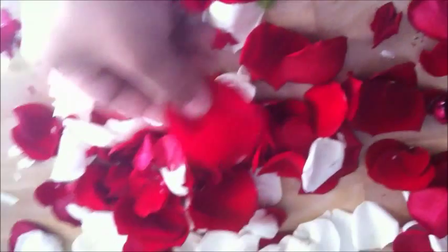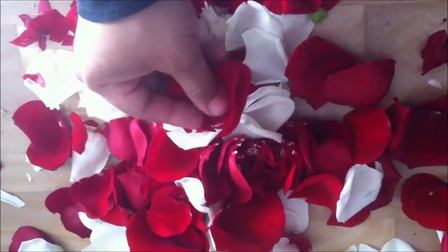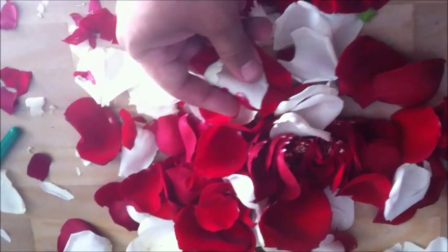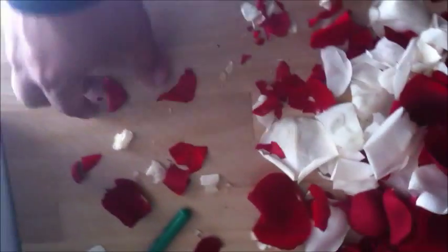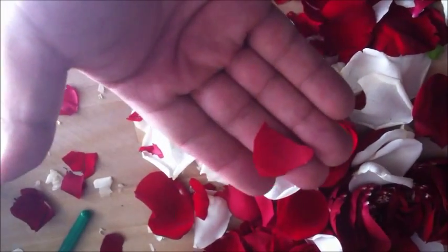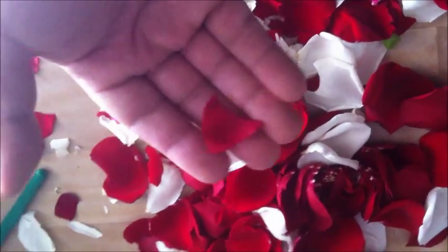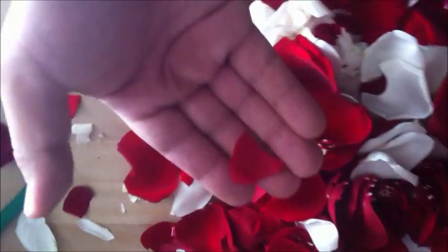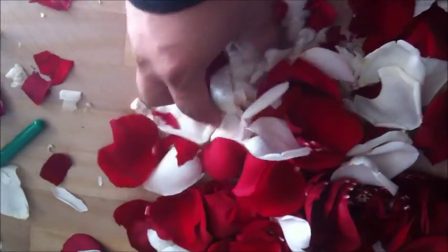I just had to cut the petals in thirds, and I will show you in a second. When I attempted to put the entire petal in there, they actually got stuck. It may still have worked, but I was afraid they were not going to shoot out, and if they did shoot out, they weren't going to shoot as far as I'd like them to. So I cut them in pieces about this big, which is about a third of the size of a real petal, and I just inserted them. I was very careful when inserting them not to scrunch them up, because they lose velocity when you scrunch them up. But this is nice — I can definitely see this working at a wedding.